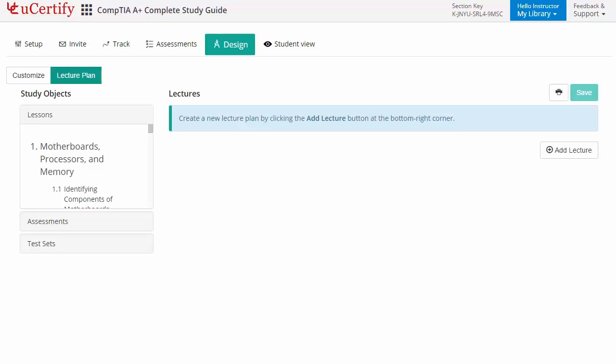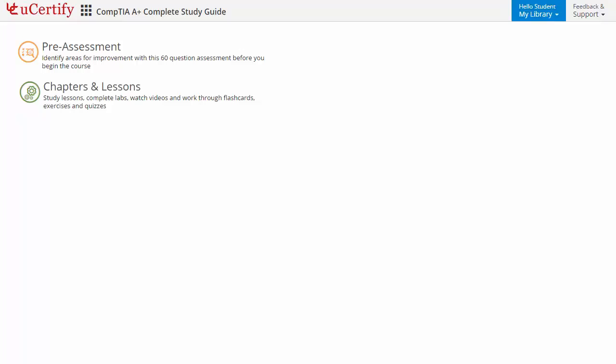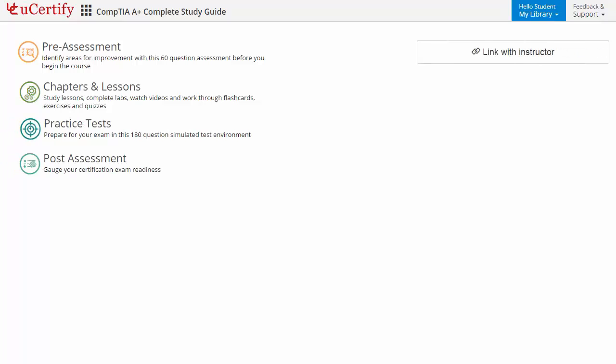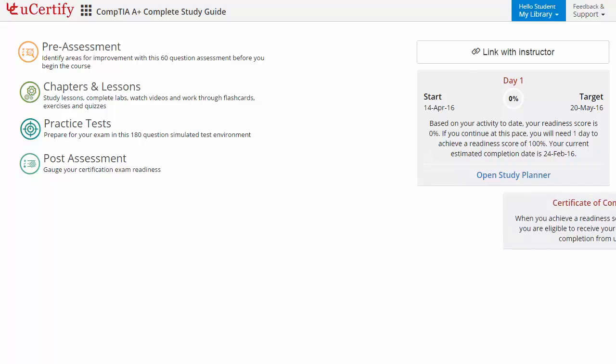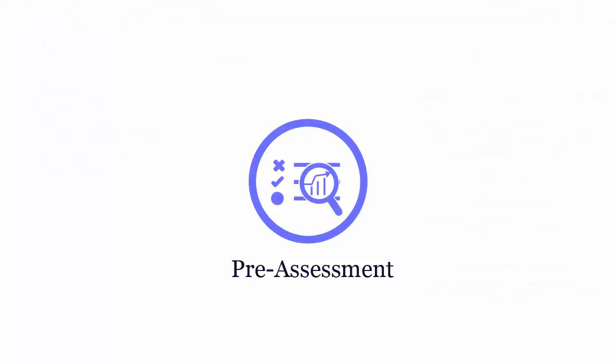Now let's take a look at the student area. It begins with pre-assessment, interactive lessons, practice tests and finally the post-assessment. Additionally, you can link with your instructor and gauge your performance through test history and performance analytics. Pre-assessment lets you identify the areas for improvement before you start your prep.